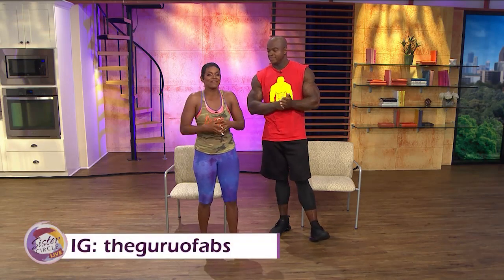If you would like more information, please follow him at Guru of Abs. We'll be right back after this quick break.